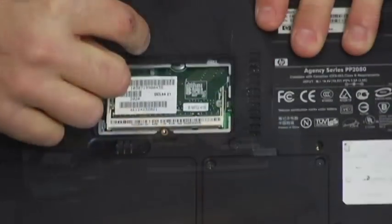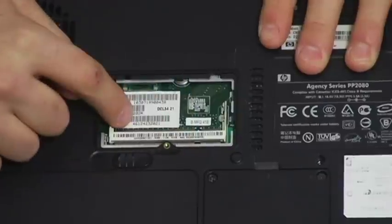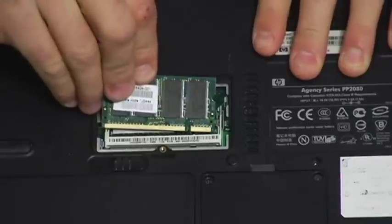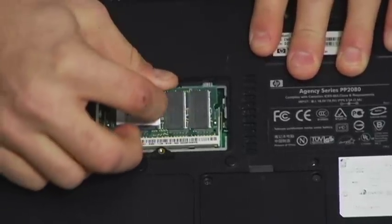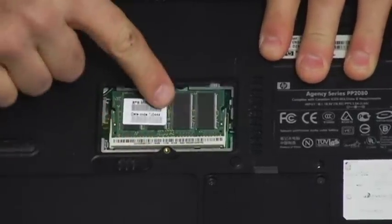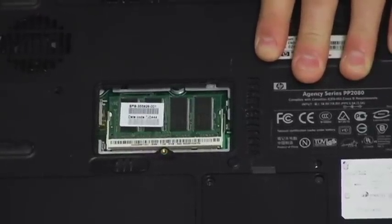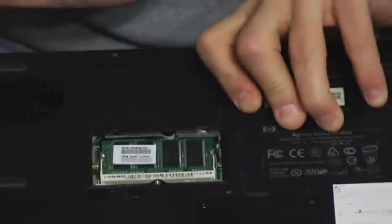Pop open the lever. Now here I have an empty slot, so all I need to do is take my memory, slide it in nicely until it's all in, and then push down. There you go. That's all there is to it. Now just put your little cover back on, screw it in, and start your computer up.